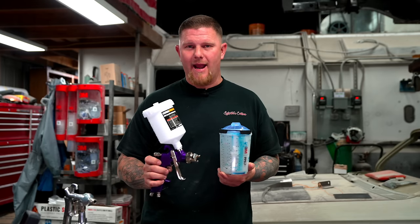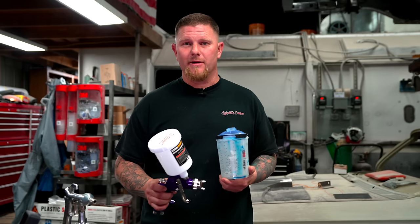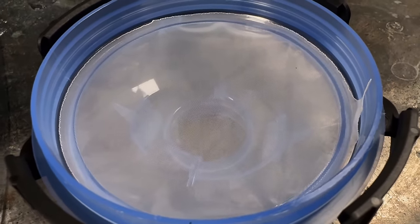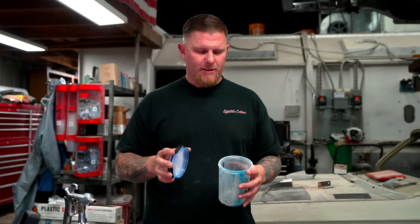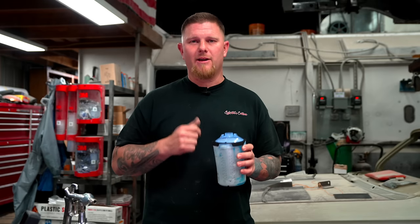But you have all of the mix measurements right on the cup. A cheaper gun like the Harbor Freight doesn't have those mix ratios, so you'll still need plastic cups with mix ratios or a scale. You'll also need filters — I still recommend filtering all your paint regardless. The PPS lid has built-in micron filters, with different ones for solvent-based or waterborne products. It's really nice to drop in your liner, mix your paint, put your lid on, and already have the right ratio with a filter built in.